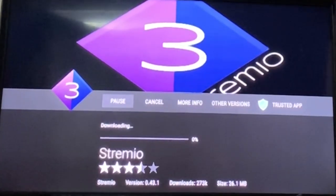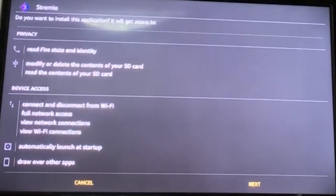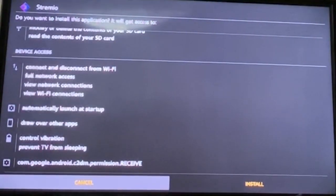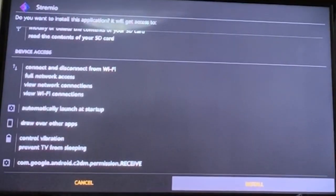Hit the install button — it's going to go really fast, don't worry about it. Once it's done downloading in the app, it's going to need to be installed on your device. Do the same thing you did before and just keep going down until you see the install button. Click that and it's going to be installed.